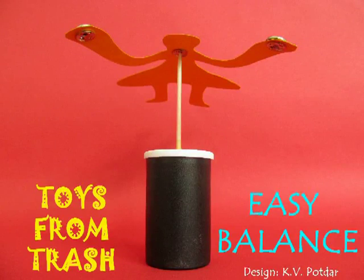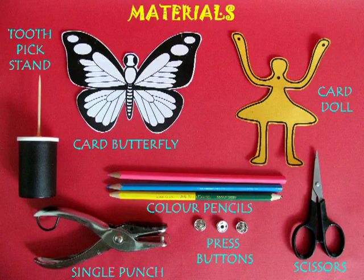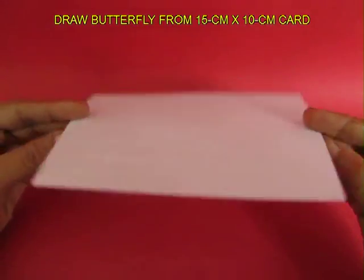To make these very beautiful balancing toys, you need a butterfly card sheet, a couple of press buttons, and a toothpick mounted on a bottle.